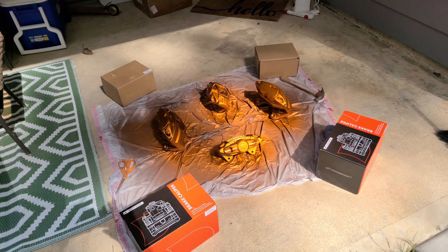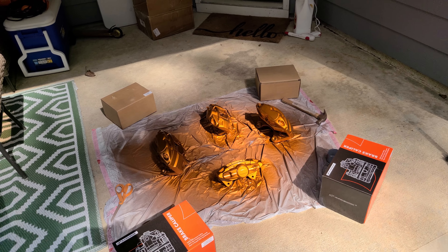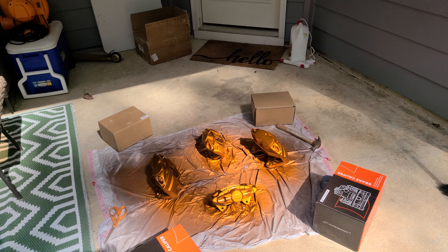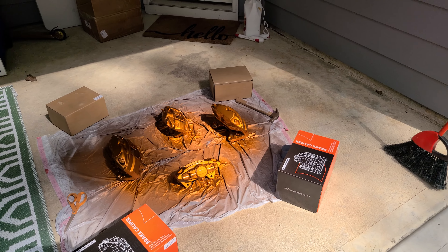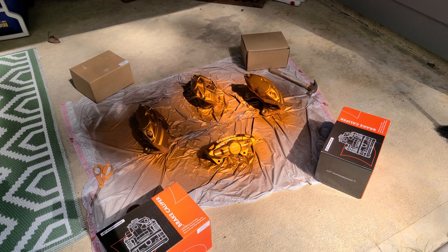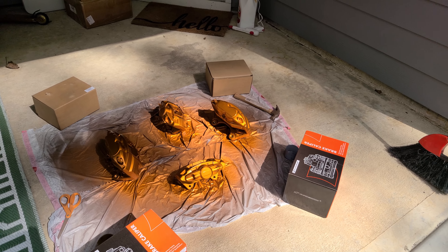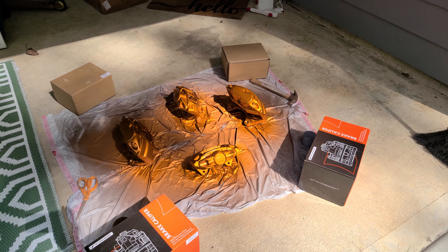Hey, good afternoon — just a quick video and update. Starting to finalize putting all my parts on. As you can see, I'm doing some caliper paint here, doing the big brake upgrade courtesy of the tutorial by Speed Culture Studios — shoutout to him, thanks for all the detailed instructions.